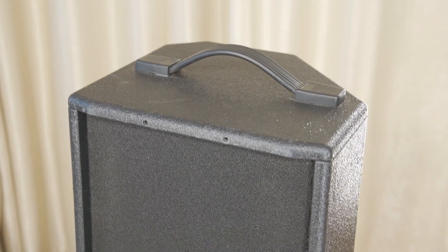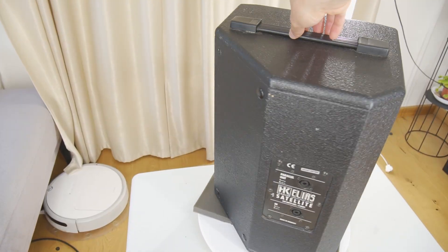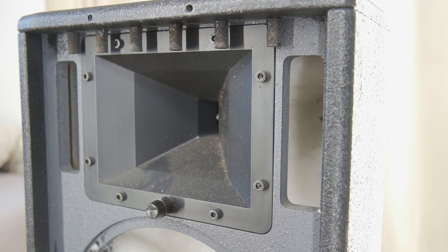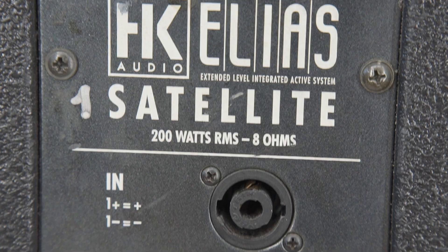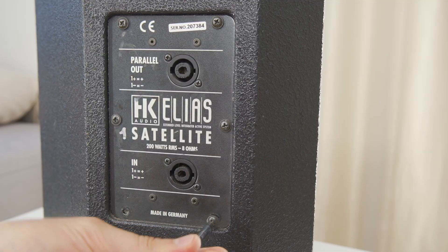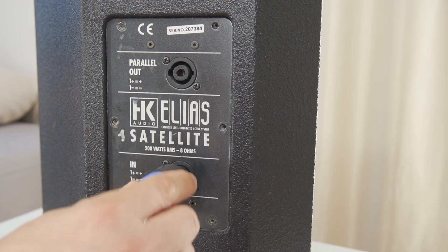Despite their compact size, these speaker boxes deliver 200 watts RMS power and feature a 10-inch bass woofer along with a 1.25-inch horn tweeter. The weight is around 14 kilograms — that's almost 31 pounds. You can find the full specifications in the video description. But now, let's disassemble this speaker.